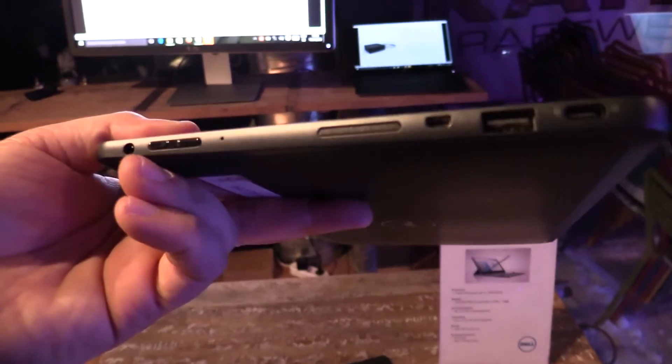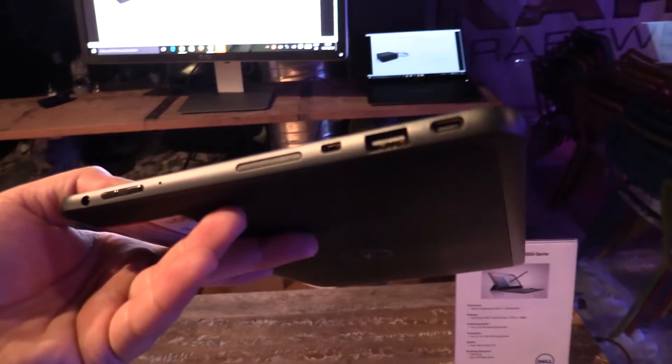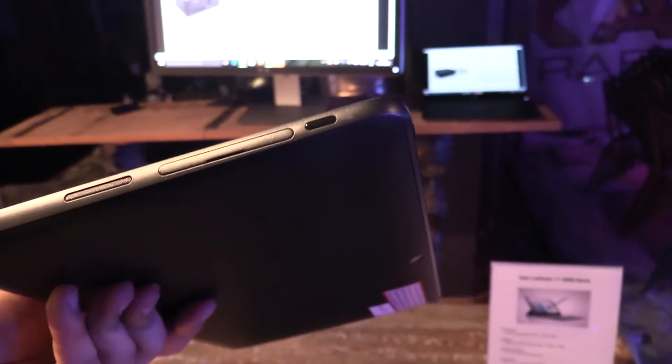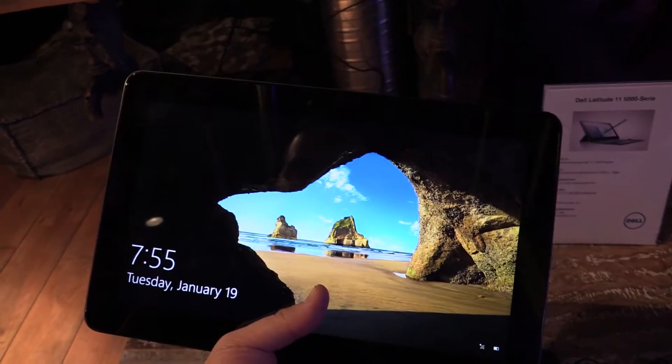Let's have a look at the ports. On the left side you can see the headphone jack, volume buttons, speaker, micro HDMI, USB, and USB Type-C. On the other side there's a Kensington key lock, speaker, SD card reader, and a Windows button.